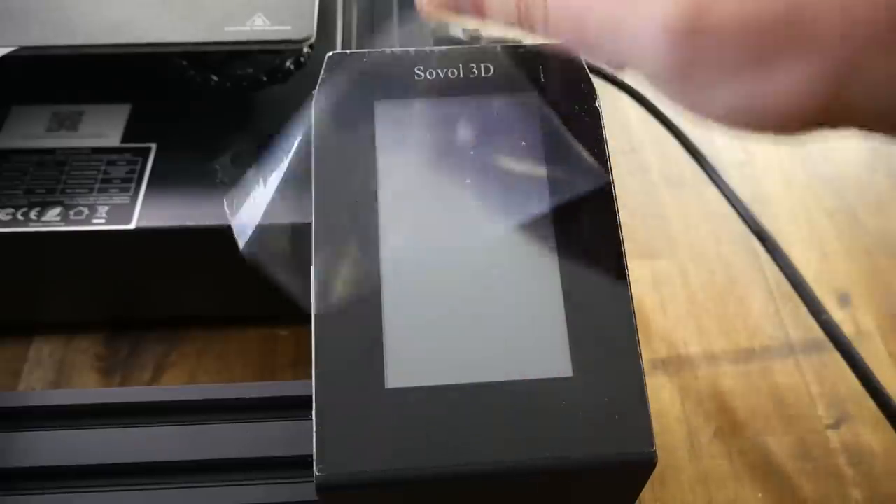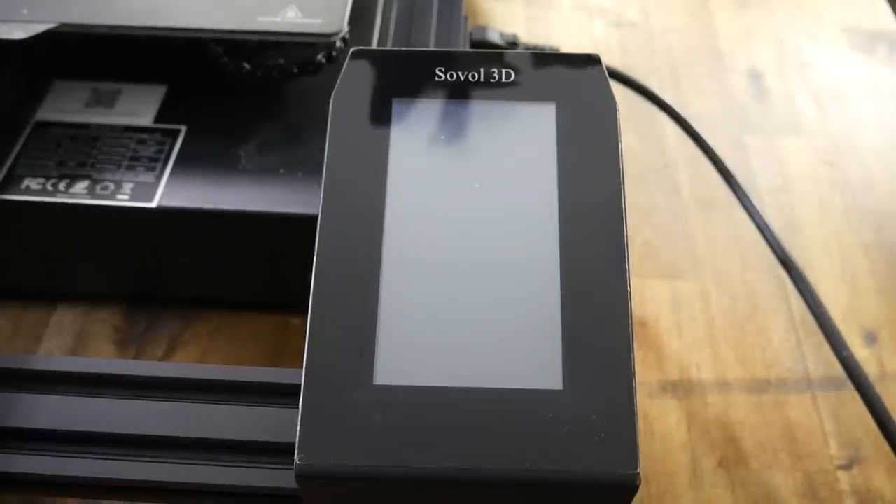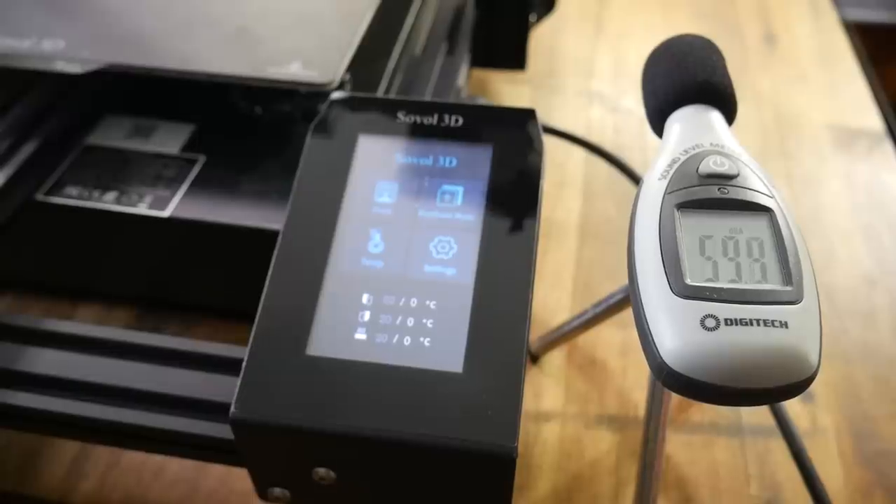Back on the printer, we can peel off the protective plastic from the touchscreen and power it up for the first time. Unfortunately, this is another printer with silent stepper motor drivers but loud fans that are continuously running.